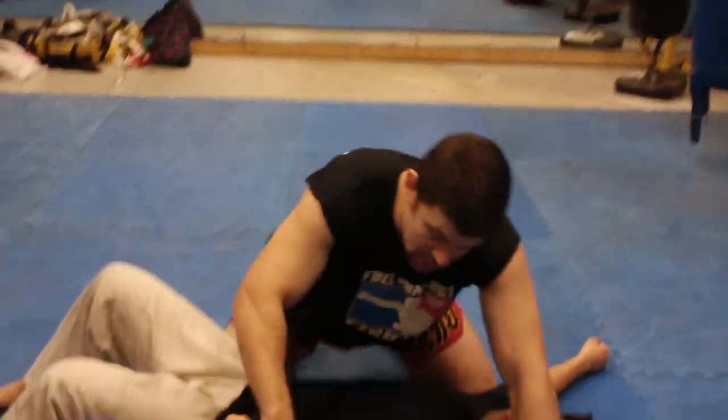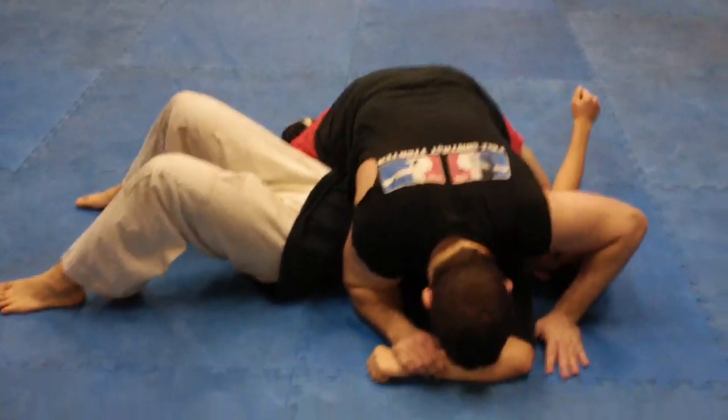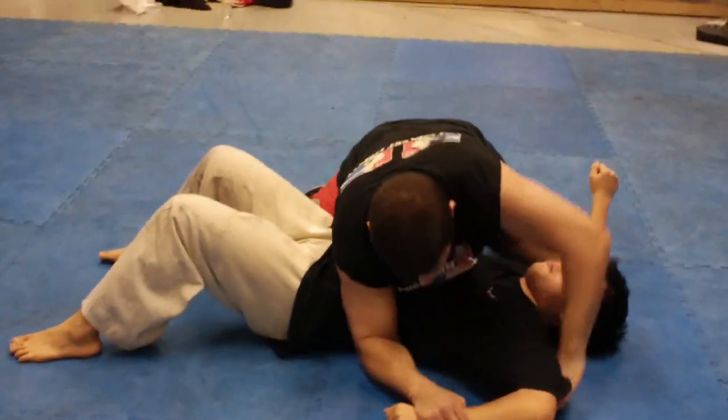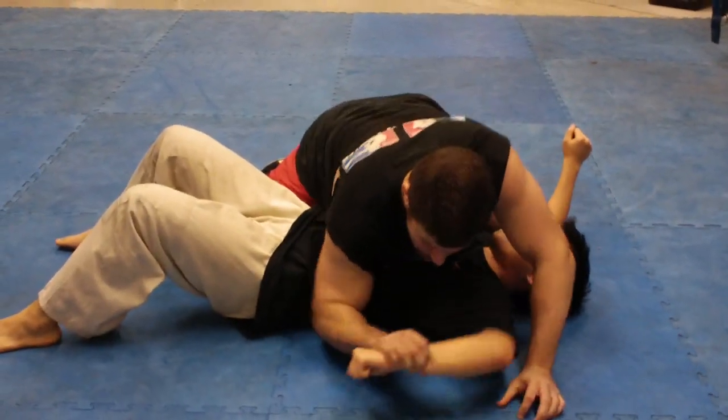Hey guys, Dan the Wolfman. I'm going to show how I like to finish the Kimura from side control, side mount. If you're wrestling around for the Kimura, always keep in mind you can use your forehead as another appendage to help pin it down if you're fighting a strong guy. Of course, he's a small guy, but he's who I got to demonstrate on today.